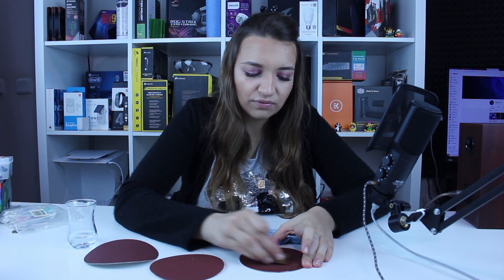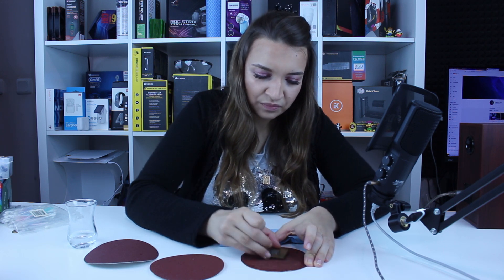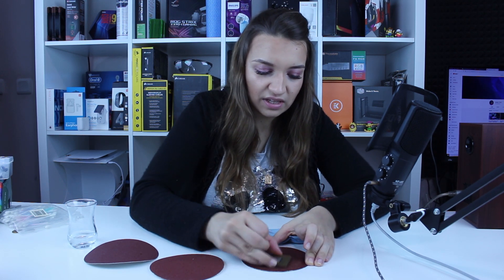This is my first time lapping. I watched a lot of YouTubers doing it and I took their advice that you should do the number 8 motion for optimal results on the sanding paper. And you should apply water regularly so you wouldn't damage the sanding paper too much.